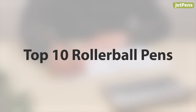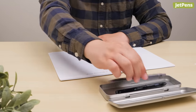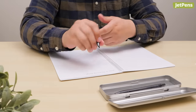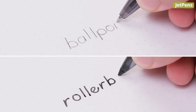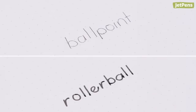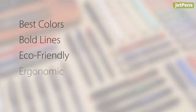Top 10 Rollerball Pens. Pressing down hard on your pen can tire your hand out and make writing for long periods of time difficult. In come rollerball pens to the rescue! These smooth, reliable writers are a good alternative to fountain pens and use ink that flows much easier than the thicker oil-based ink found in ballpoint pens. In this video, we'll introduce our favorite rollerball pens. Stay till the end to see our top pick!